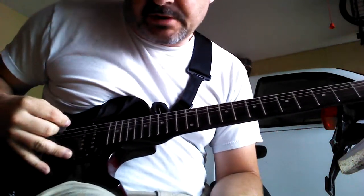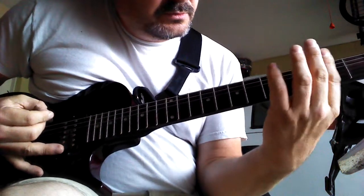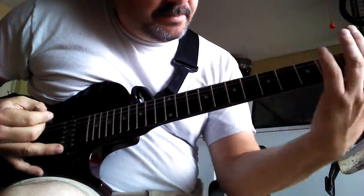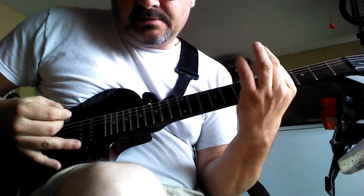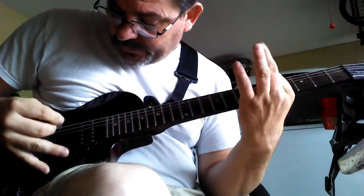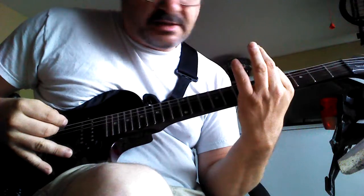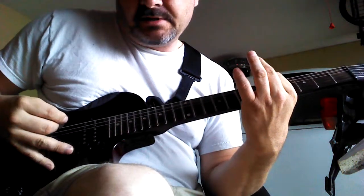So basically you're going to just hit your top string. And you're going to go to the second dot — this one. You're going to hold that E string down to the top string. Then you're going to hit the second string open, the A string. They sound the same.